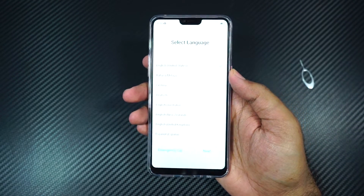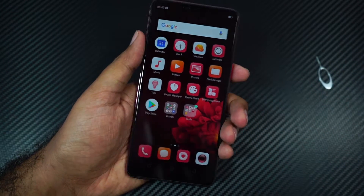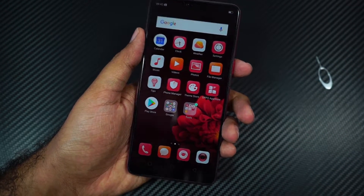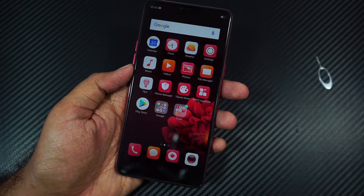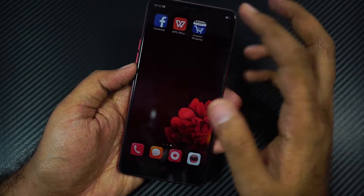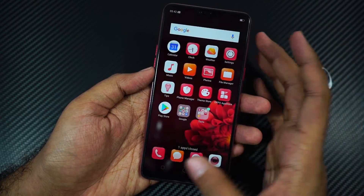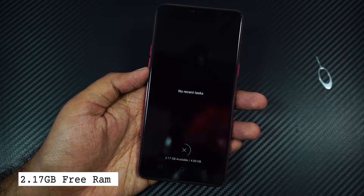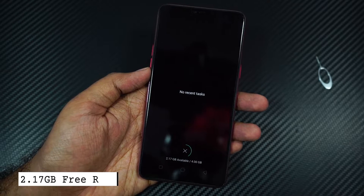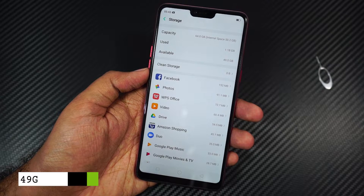Now let me just quickly configure the phone and see what we get right out of the box. This is how the phone looks once we turn it on. As this is the red phone, it might be coming with some red theme — we might be able to go back to the default theme from the theme section. Out of the 4GB of RAM, we get about 2.17GB of free RAM out of the box. Out of the 64GB of storage, we get about 49GB for our user apps and user data.